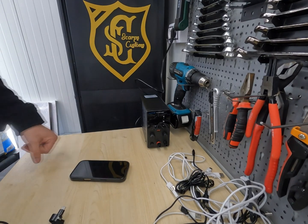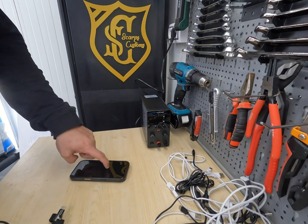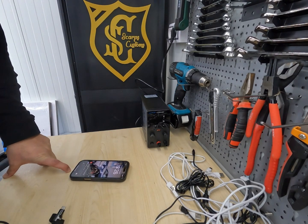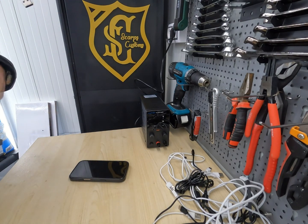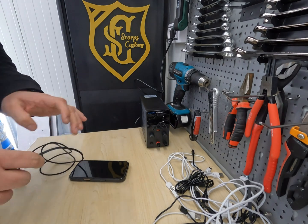Next, you're going to need some device to use for measurement. For example, this cell phone can handle up to 35 watts. I'm going to use a cable that I know should be a high-power cable to find out the default setting it's charging at now.